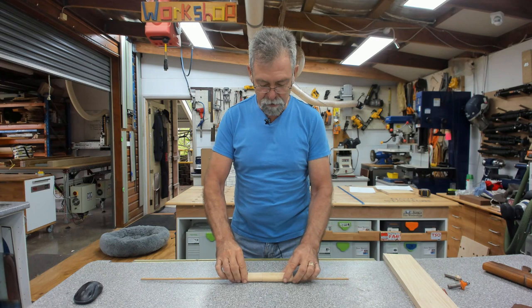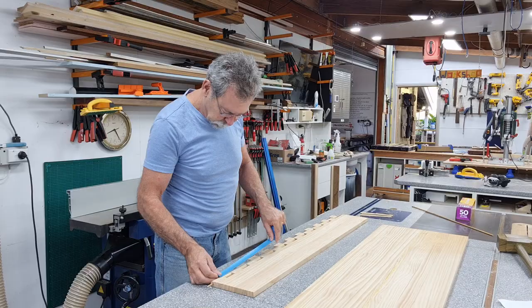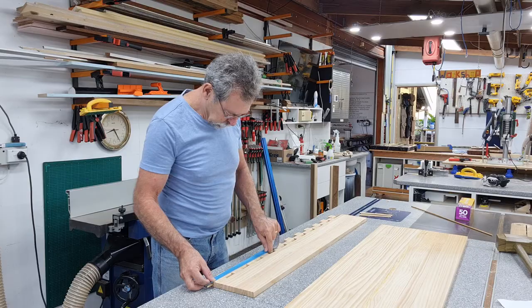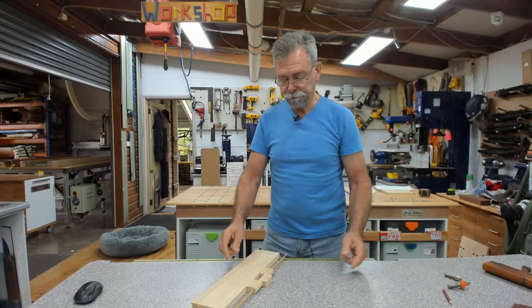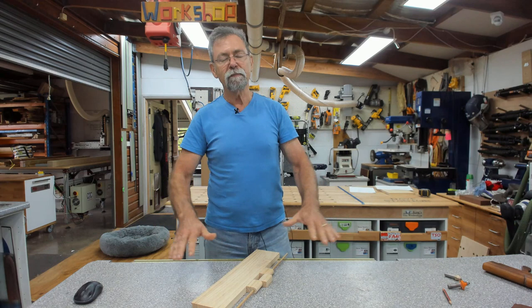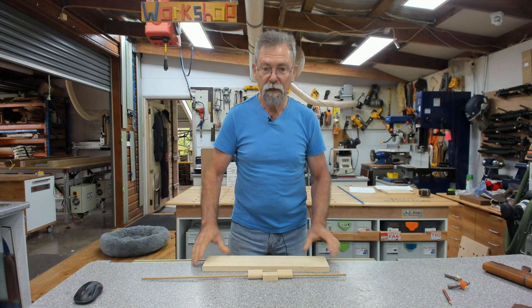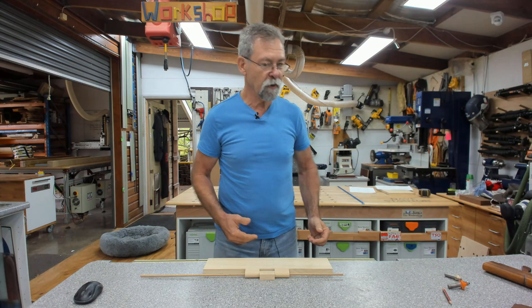Now the next part — this is so easy. We're going to get some blue tape. Every second knuckle we rotate over, pull them all up nice and tight, and put some blue tape over the whole lot to hold them steady. It's a good idea to have some baking paper underneath so you don't get glue everywhere. Put it on a board so the knuckles are perfectly flat. Run glue right the way along the receiving piece on both sides, then add a piece of wood on that side as well and clamp it all up.